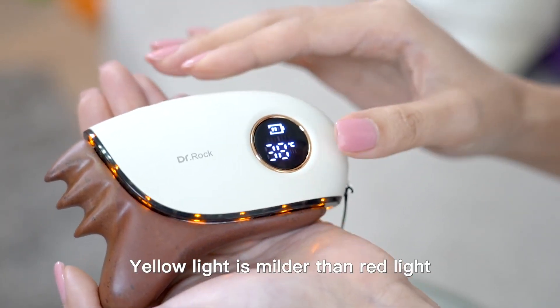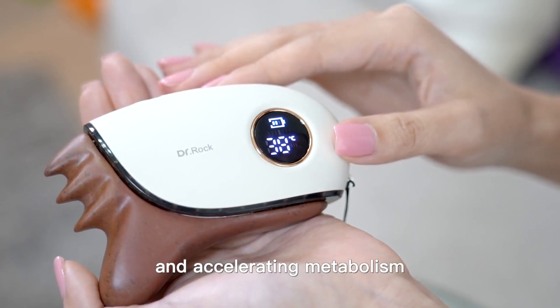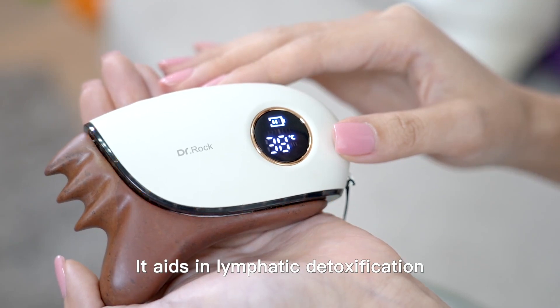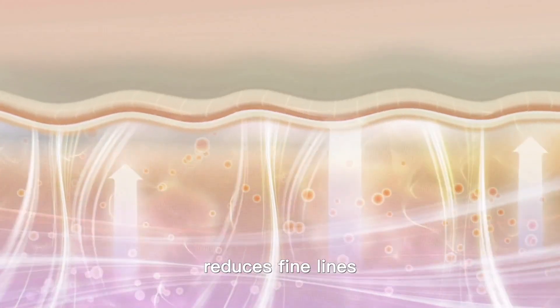Yellow light is milder than red light, promoting blood circulation and accelerating metabolism. It aids in lymphatic detoxification, reduces fine lines, prevents skin dryness, and delays skin aging.